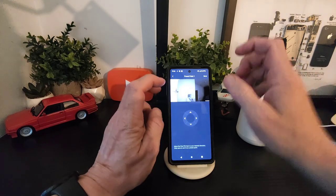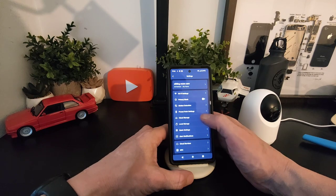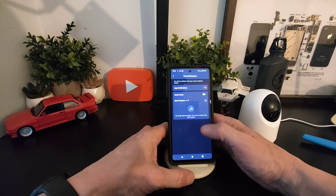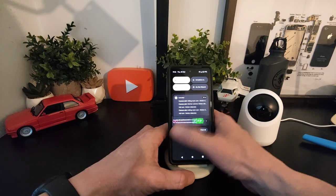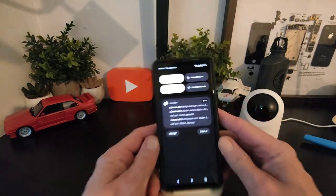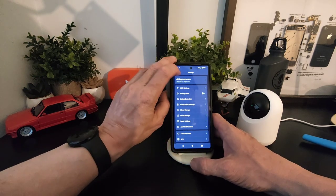Just like geofencing, you can move the camera into a certain position and focus on that. You've got cloud storage and local storage, basic settings, and alert notifications where you can get emails or app notifications. Today we've got 18 notifications just to give you a general idea of what the app entails.